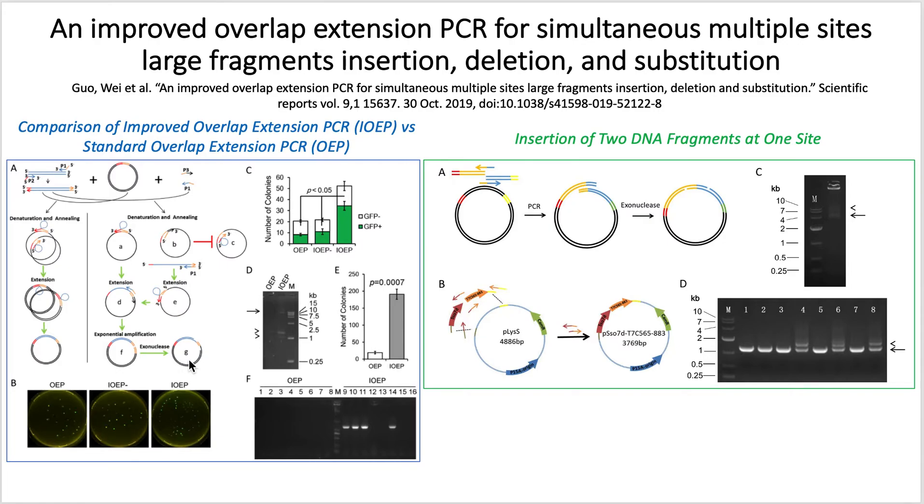The efficiency of IOEP with and without T4 DNA polymerase was analyzed and compared with OEP by implementing the GFP DNA fragment into the plasmid. Based on the results, the IOEP GFP colonies with the T4 DNA polymerase treatment had significantly higher colony numbers than IOEP without the polymerase and the standard method. Additionally, from the gel electrophoresis results, only IOEP was able to amplify a 12 kilobase vector, due to the size limitation of the standard process. This indicates that the new improved method can amplify large overlap extension products.